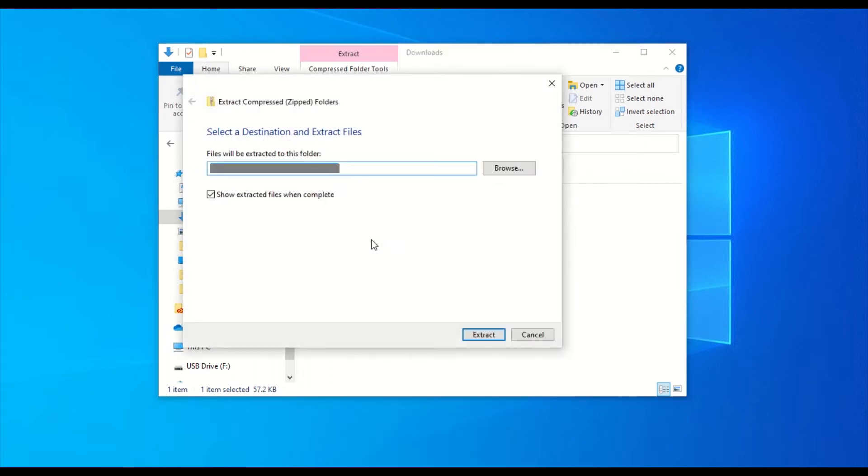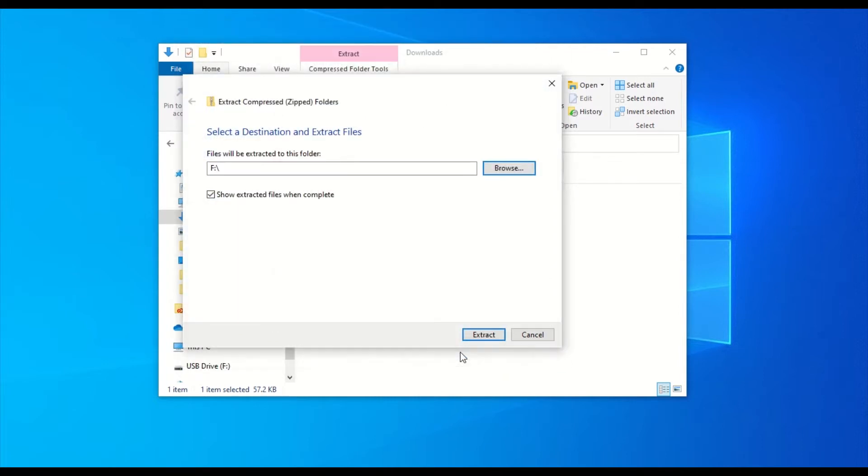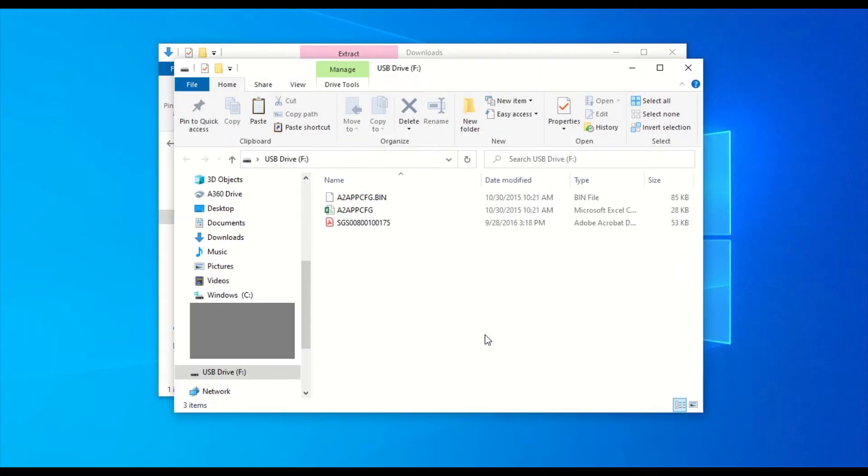Next, click on Browse. Select your USB flash drive from the list. Then click Select Folder. Click on Extract. The files will now be found on your USB flash drive.